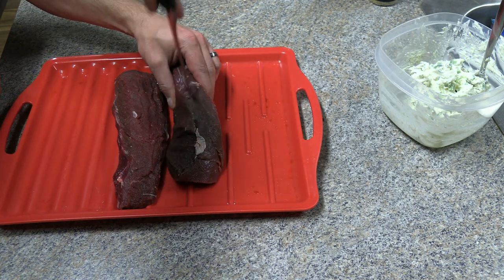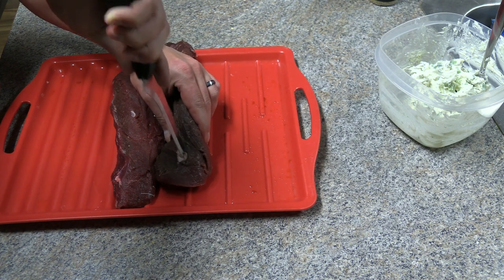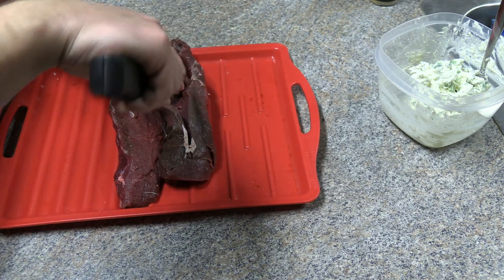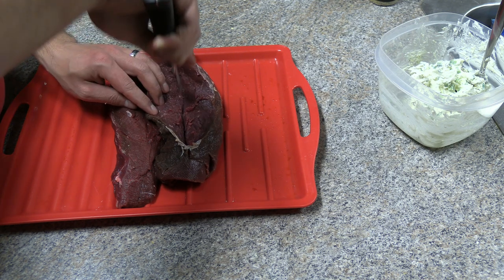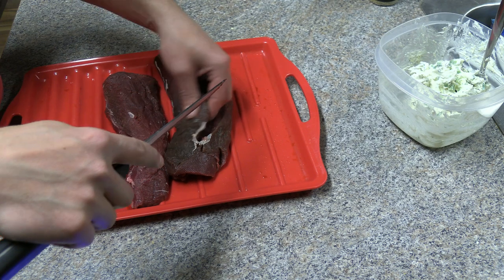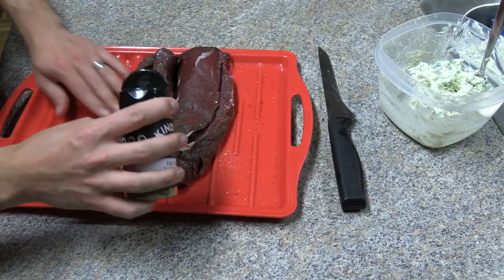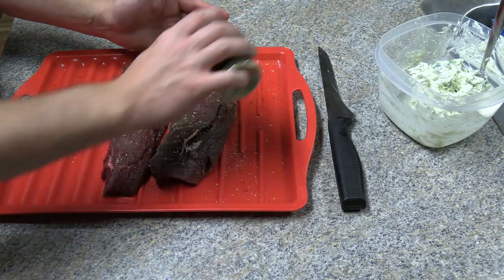Next we're gonna make an incision that our stuffing can go into. Very similar to butterflying a piece of meat — you want to slice most of the way through it, not all the way through it. You want to stay about an inch away from either end. It's gonna create a really good deep pocket that'll hold a lot of that good stuffing we just made. Once we get that done we're gonna repeat it for the other side and then season the inside and outside lightly with more of that Kinder's seasoning.